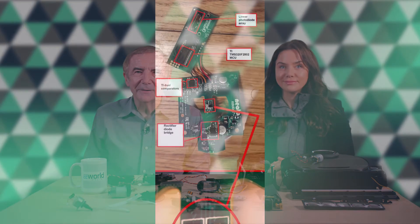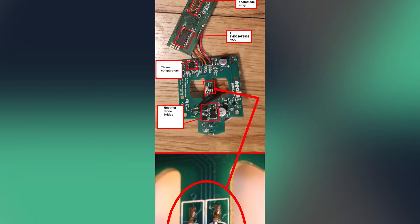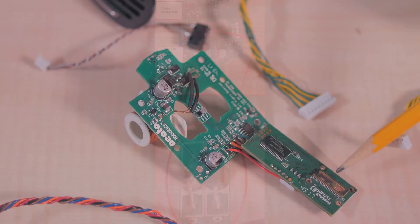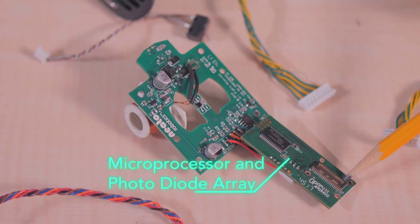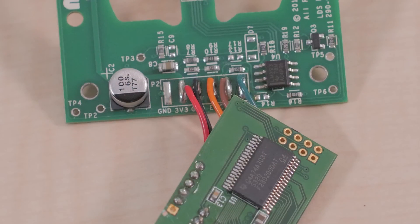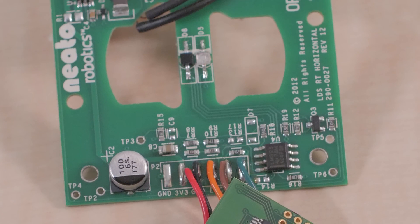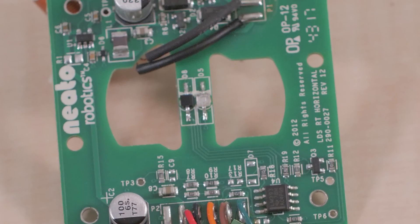The main components on the spinning LiDAR board are a Texas Instruments 32-bit MCU and a linear photodiode array that picks up the laser diode reflections. There are no markings on the linear photodiode array, but it sits in a 40-pin package. If it uses an architecture similar to most commercial photodiode arrays, the pin count implies it contains about 35 photodiodes.